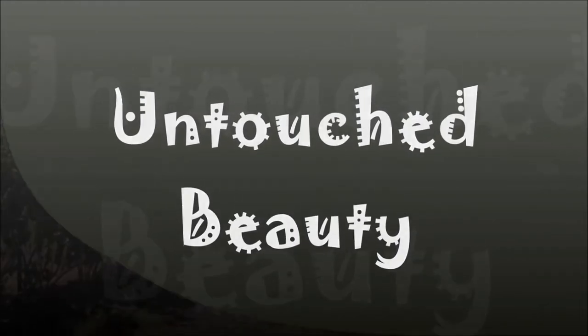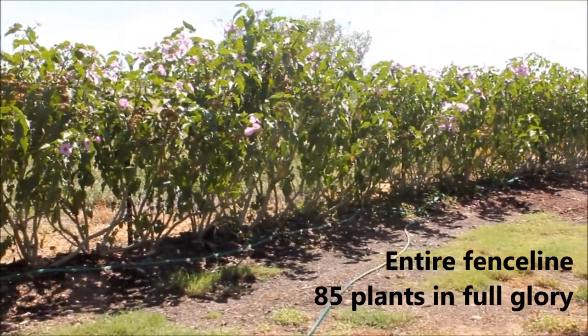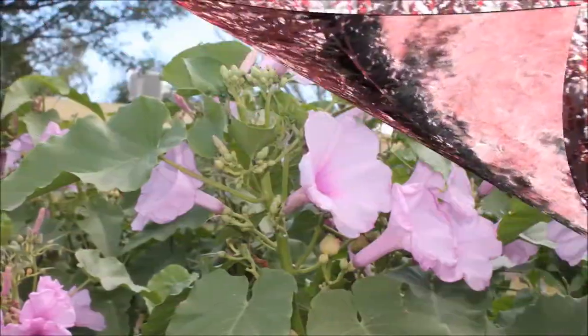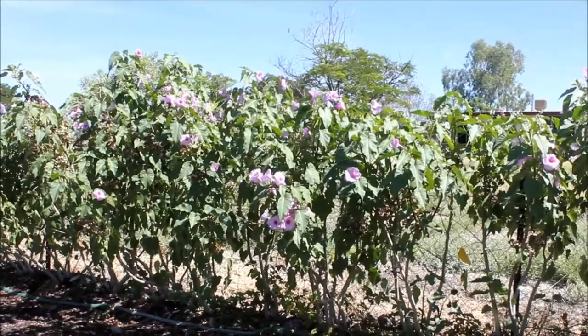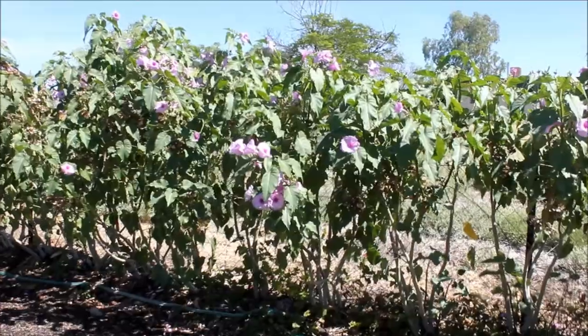Besides being a fence line of pure beauty, this project serves three purposes. One, it creates a fence line that's very nice. Two, it prevents kangaroos from jumping over — they won't jump over if they can't see what lies beyond. And three, it creates privacy. Flowers are abundant, and as far as I have noticed, they bloom all year round.